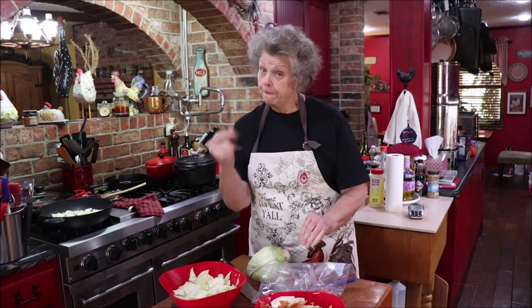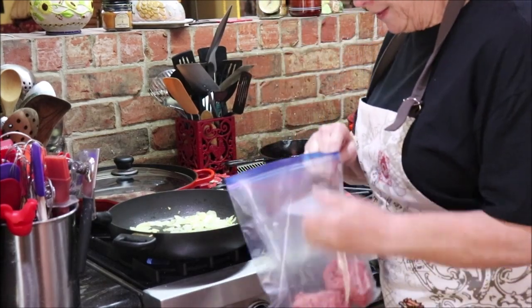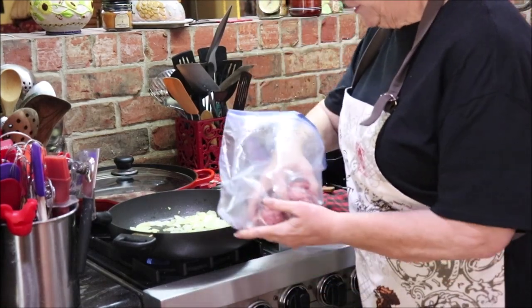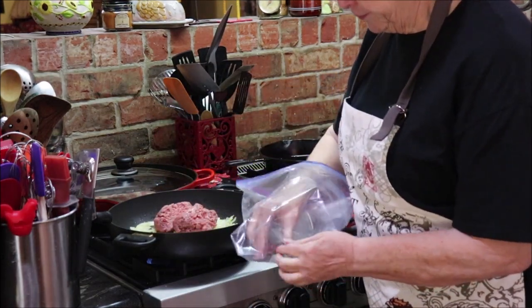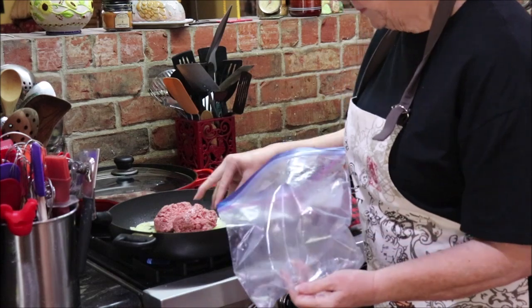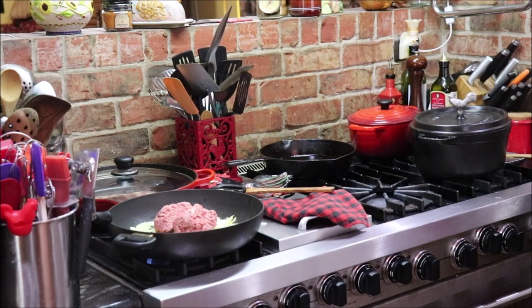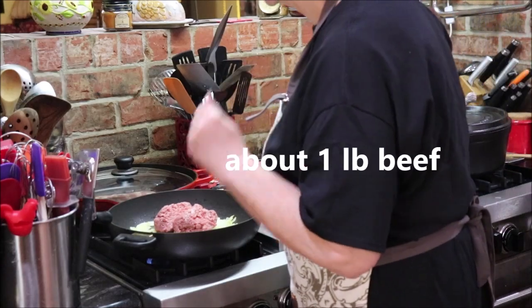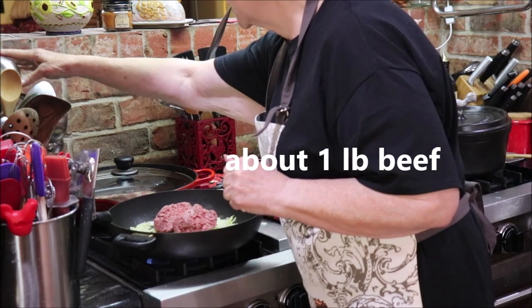Alright, the onions are sweated down. I'm going to put my beef in here, get it all broken up and browned. I've got a little tool somewhere that breaks it up really well but I don't see it right now.